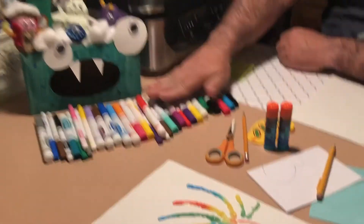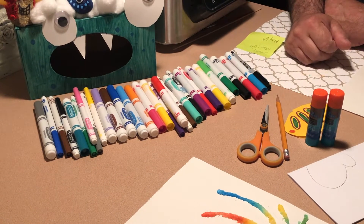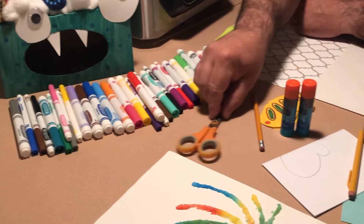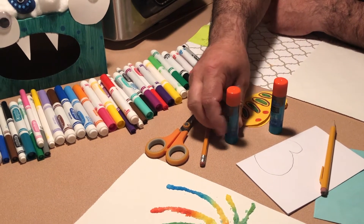First, you're going to need your colors. I like to use markers, but if you like to use crayons or colored pencils, you can use those. So I have my markers. I also have a pair of scissors, my pencil, and my glue stick.